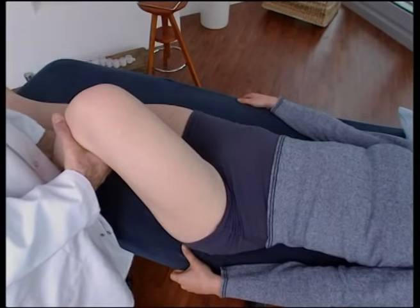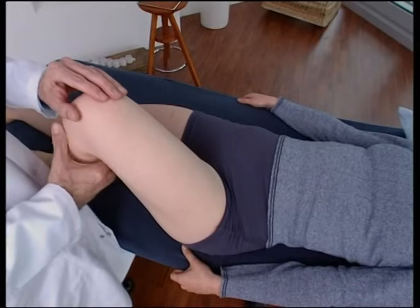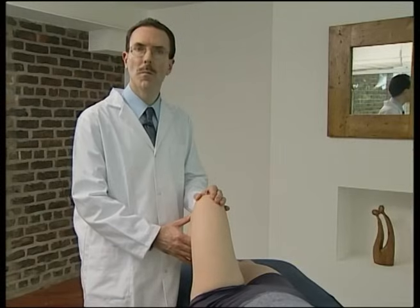Ensure correct contact behind the fibula head to avoid compression of the common peroneal nerve.